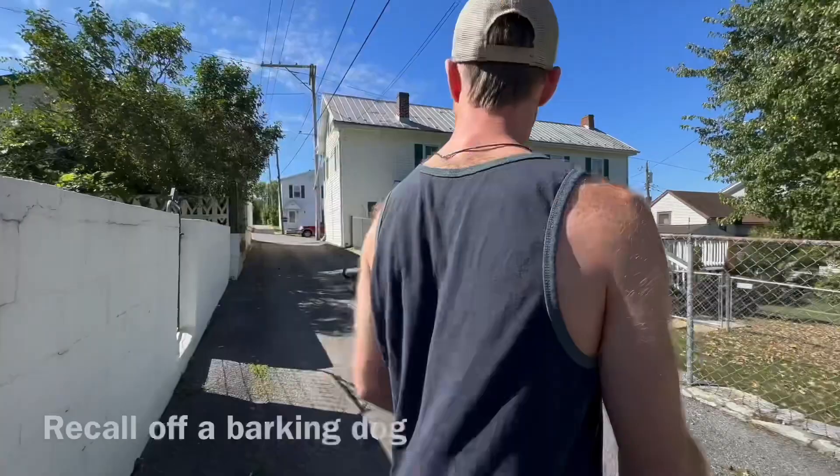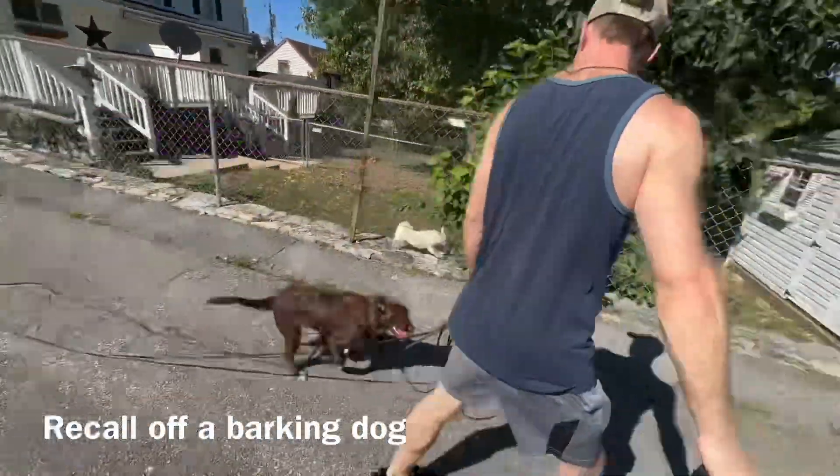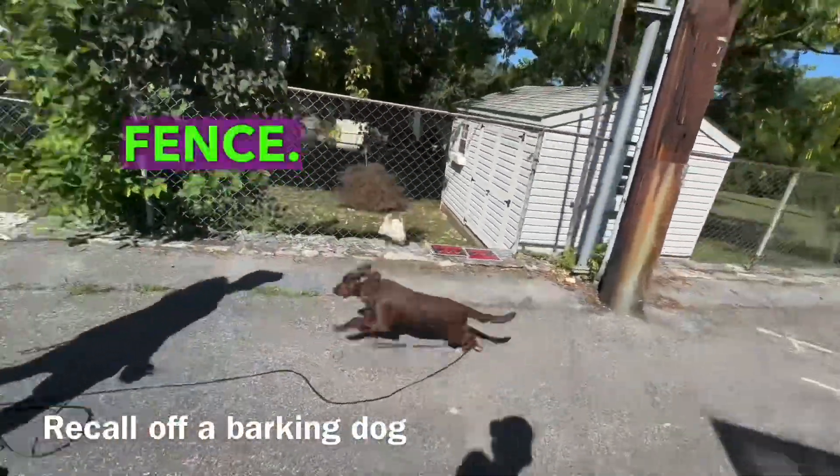Now I tell her. Good girl — that's a recall away from the barking dog at the fence. Come on.